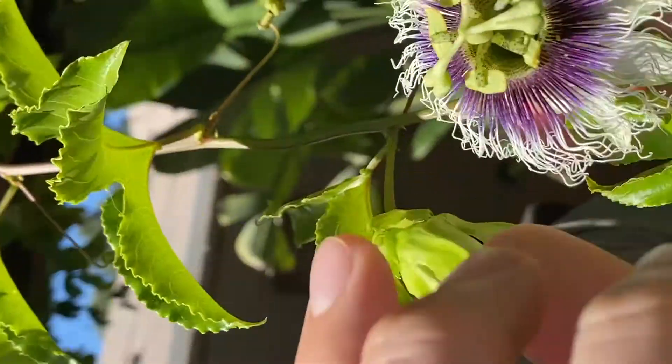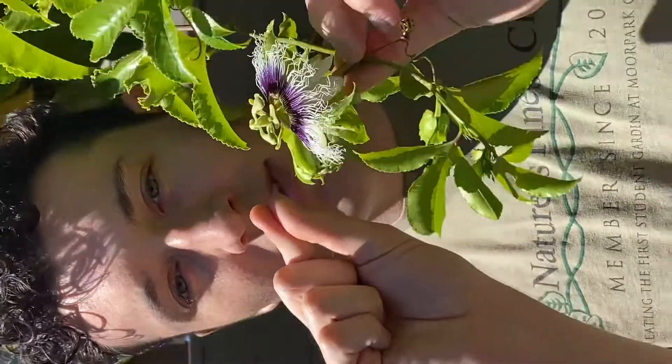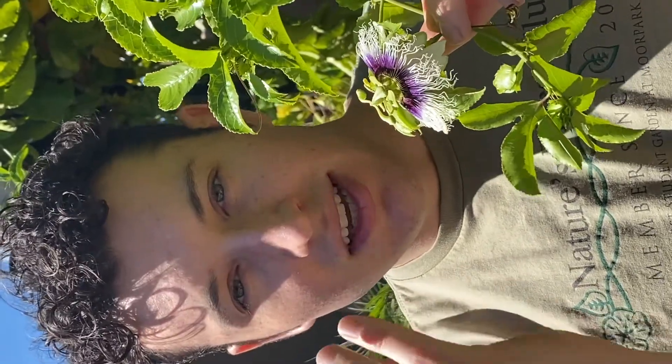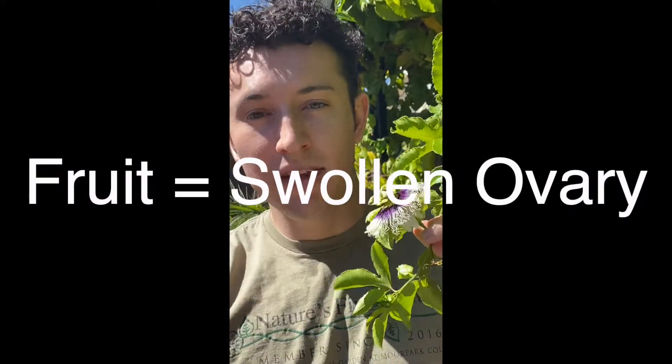One fun fact I want to share is that each one of these pollen granules equals one seed. So as that pollen enters into the female part of the plant and goes down into the ovule, it turns into that seed, and that seed is inside the passion fruit. The fruit is the area surrounding the seed — and there will be many seeds if you have a lot of pollen on your fingers.